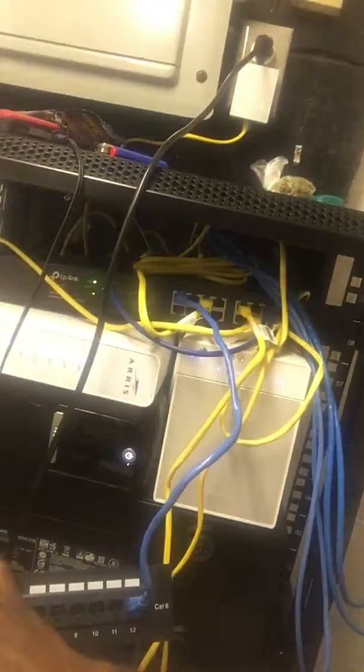I got a patch panel — listen — my first patch panel! It's all organized, and there's a switch. You see that number over there blinking orange? Number two — that's the patch panel on my camera right there. It's hooked up, and you can see right there.